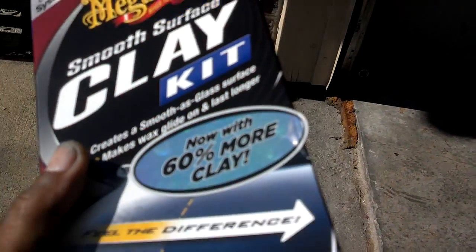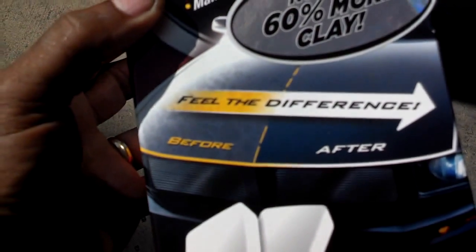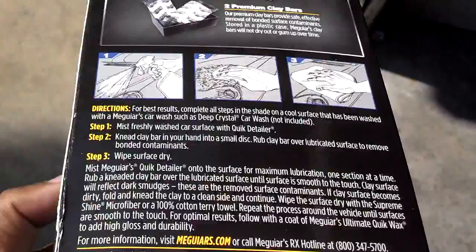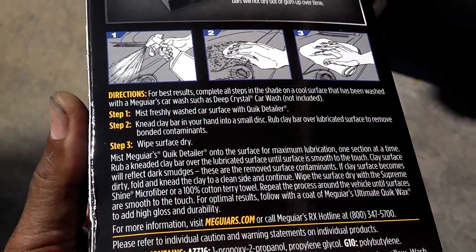First thing I'm going to do is clay bar it. There's instructions on there. The before actually looks like my paint does now, and the after — you can see and feel the difference. It has instructions on there; it's got spray with it, so let me go ahead and show you how to use it.